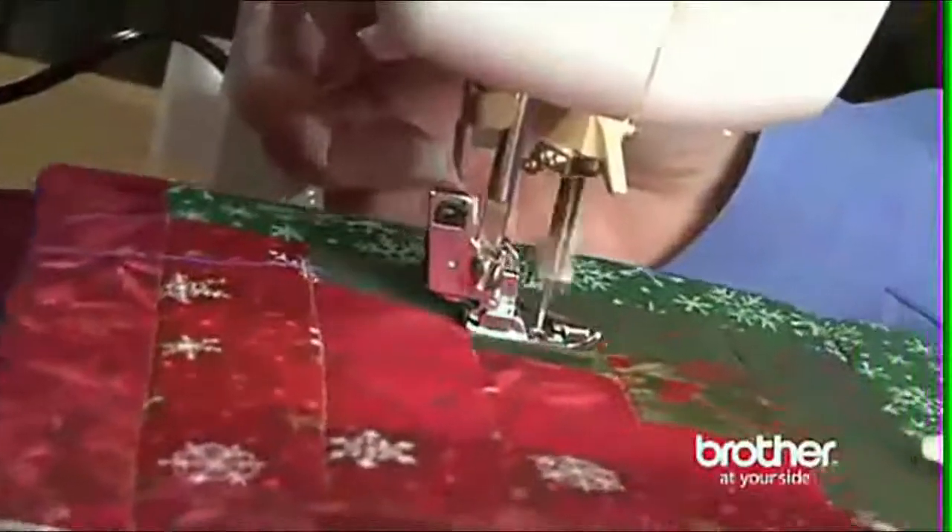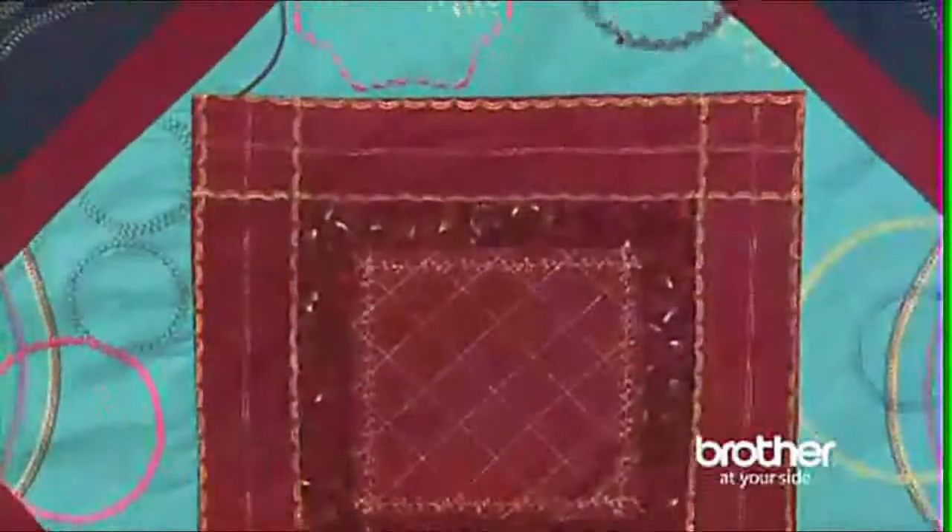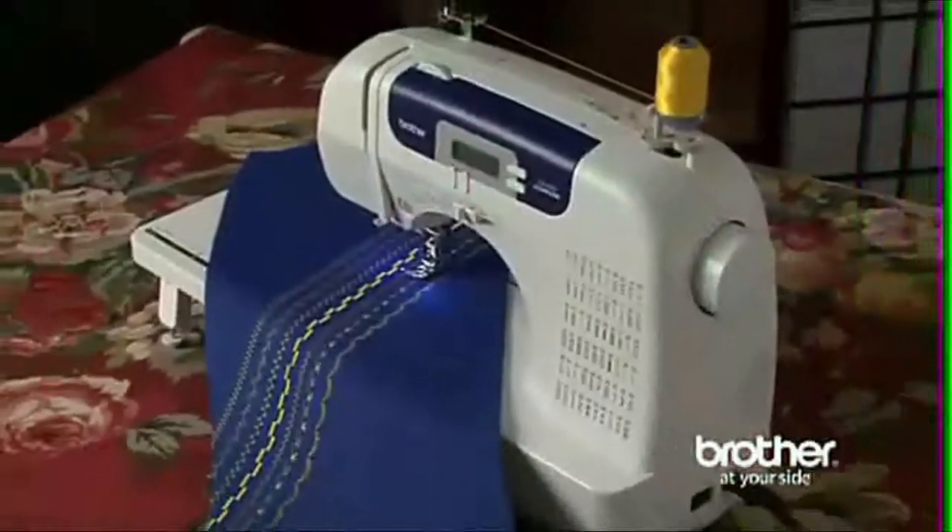So if you're looking for affordable computerized sewing with loads of flexibility, check out the Brother CS6000i.